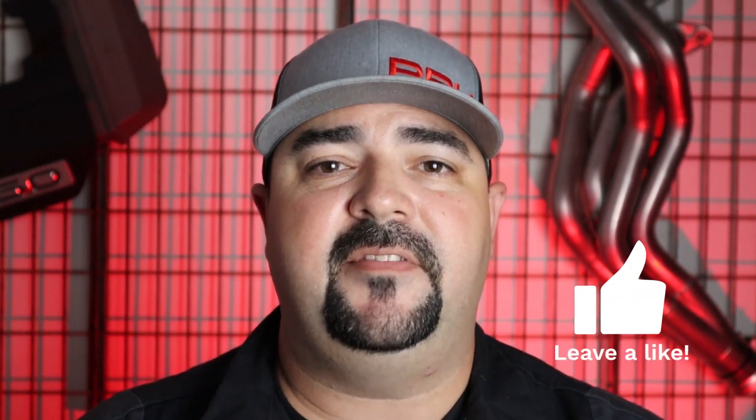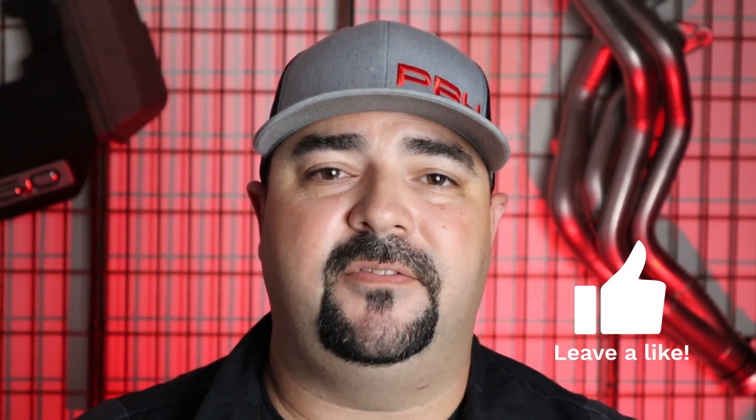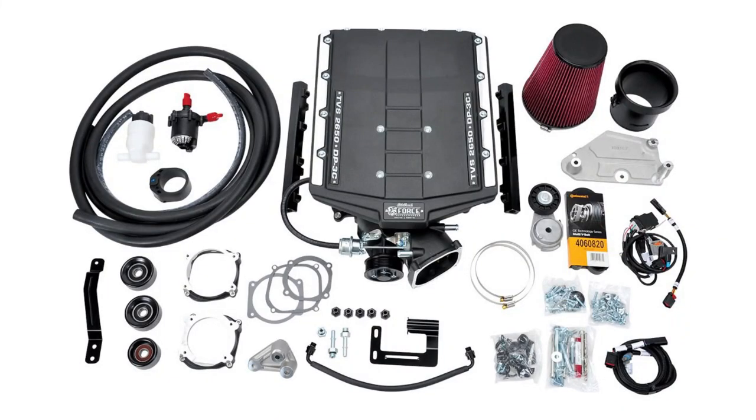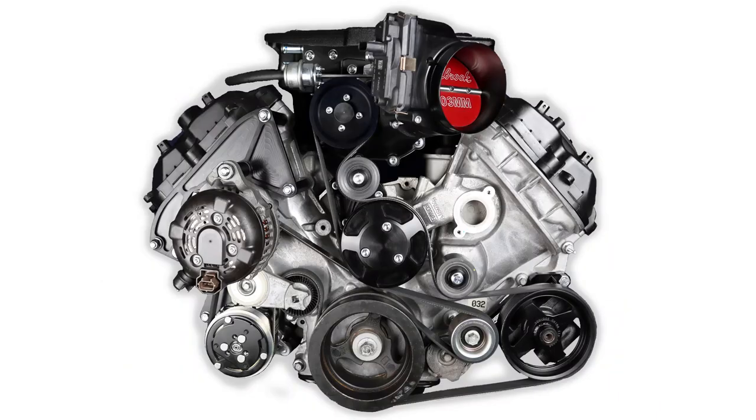There are a lot of options with this 2650 supercharger, and if you have any questions about any of the steps involved, make sure you reach out to us or post a question down below on this video. To recap: Power by the Hour Performance can not only help you get your Edelbrock 2650 supercharger for your Coyote swap, but can also upfit it to a lot of different variations and get power steering on the accessory drive with no problem.